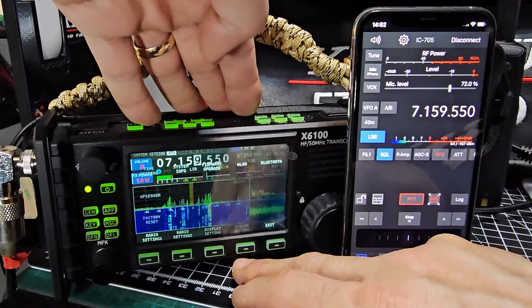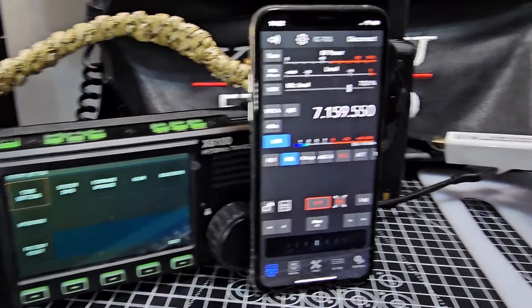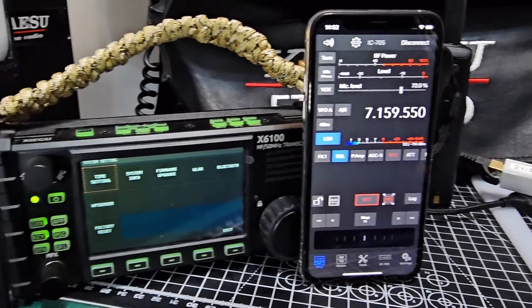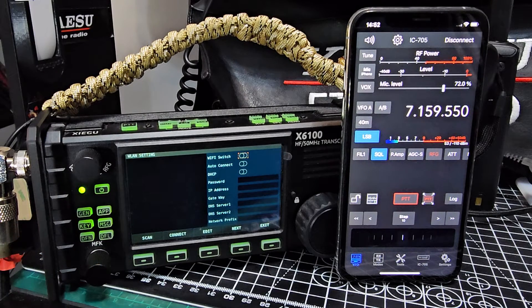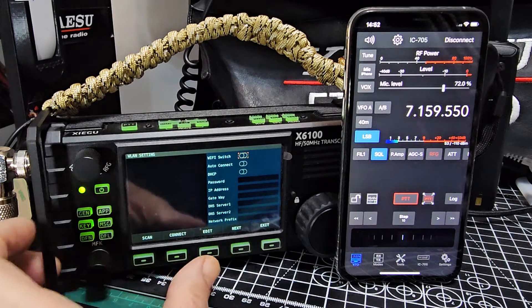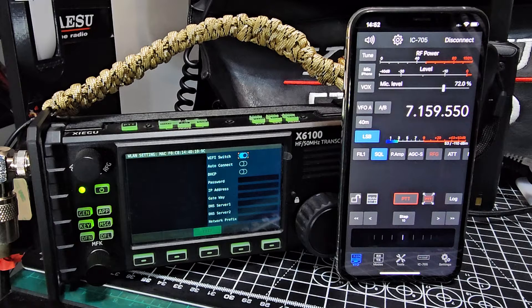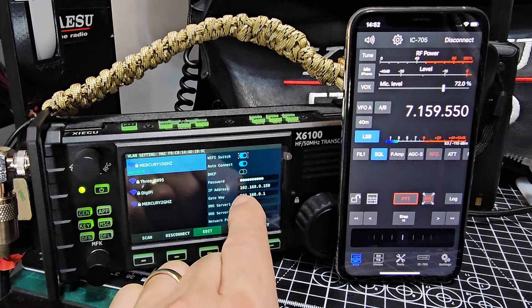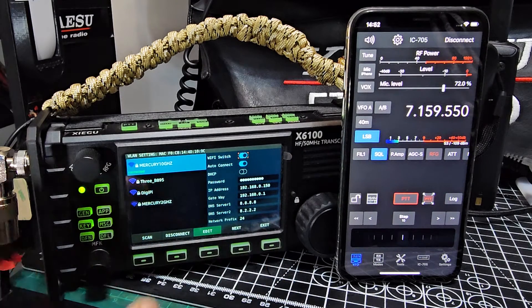Press System here. I'm actually using wired Ethernet at the moment — you can see my Ethernet connector here — but you can use Wi-Fi, it's the same process. To turn on Wi-Fi, go to Wireless LAN and turn it on. You do need to tinker with the IP address to make sure it matches your home network. Mine is 192.168.150, and I changed the gateway to match mine at home.